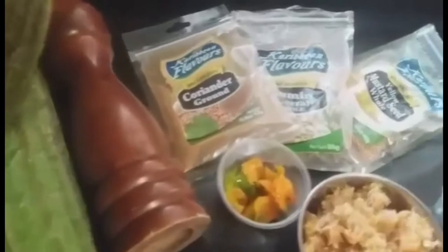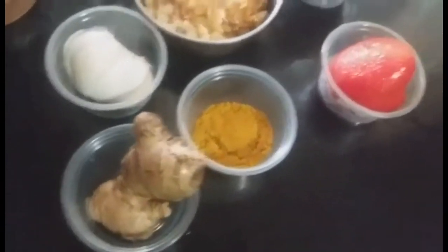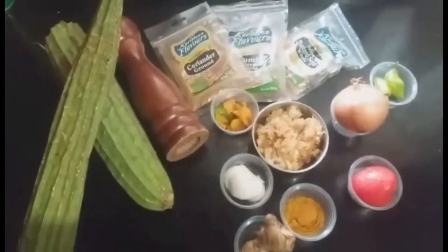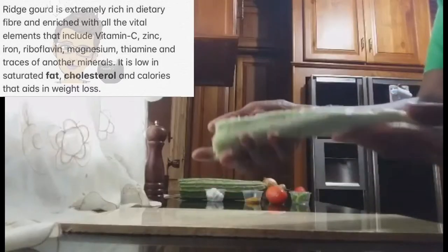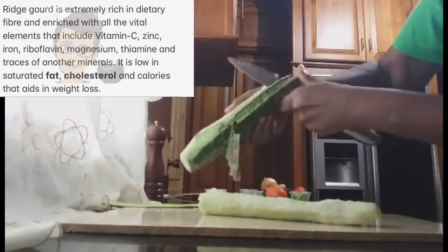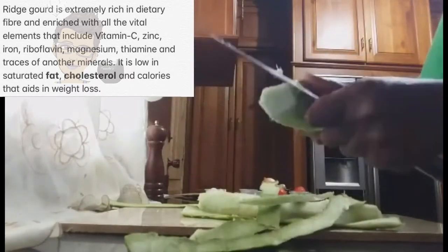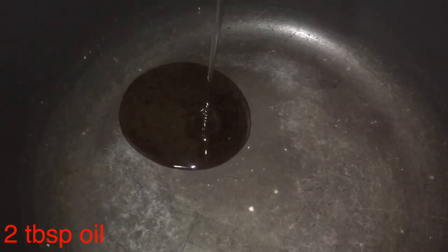As we go along, I am going to explain what I am doing. The ingredients will be on the screen and I will also leave them in the description along with the measurements. Let's get started — firstly, I am going to peel and clean the ridge gourd. You don't need to cut the skin off too thick. Remove the seeds and cut them to your desired thickness.